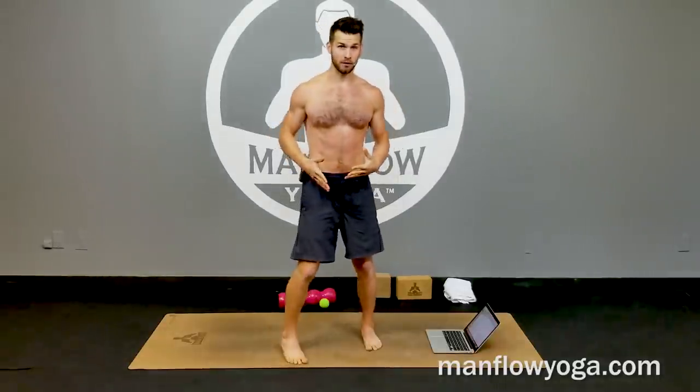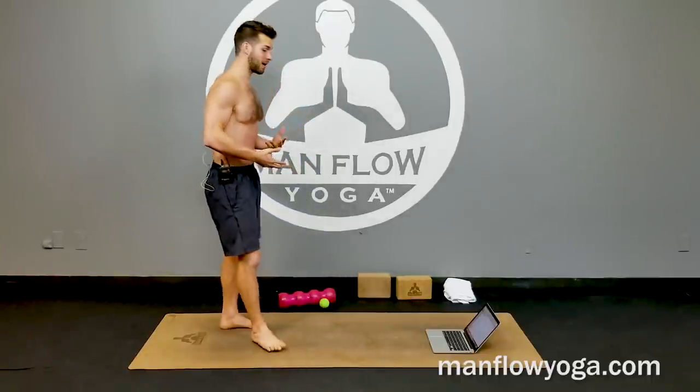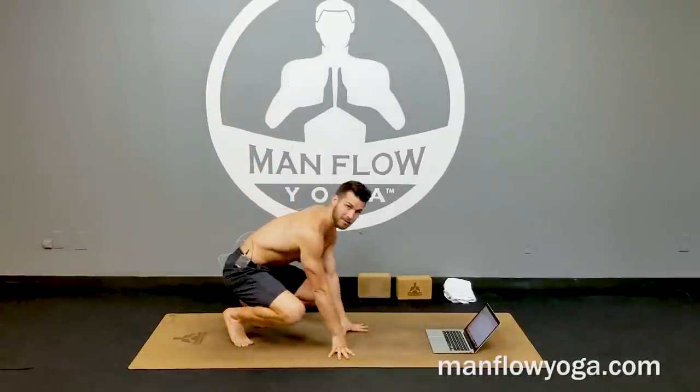Hey guys, it's Dean, welcome to Manful Yoga. In this video I'm going to show you a very simple technique for releasing tension in your hip flexor. This is something I actually do when I am working — it doesn't take a ton of focus and it's really effective for opening up your hip flexors. If you spend a lot of time sitting at a desk, your hip flexors will get tight, and in order to undo that stress we usually have to do some sort of body work, a little bit more than just stretching.